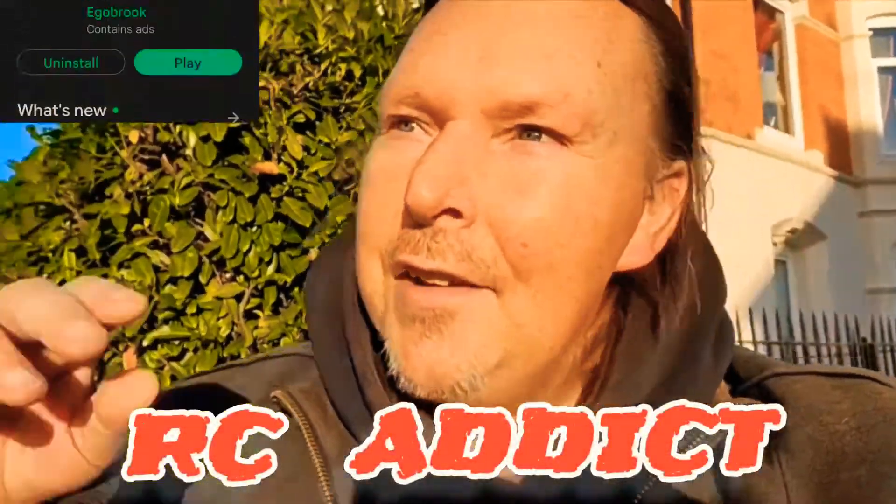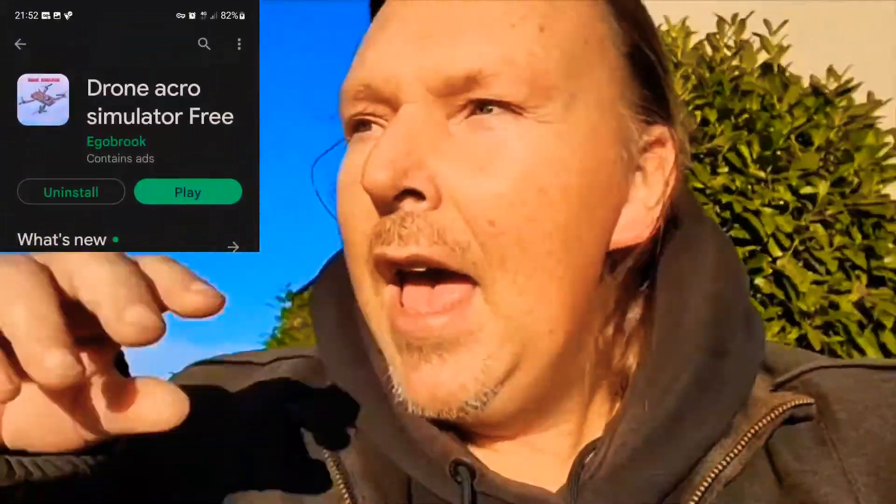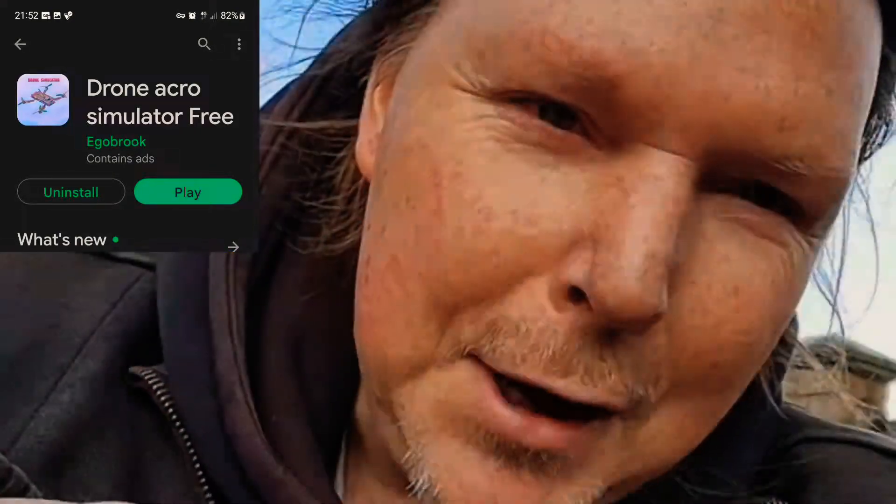Alright, that's The Addict here. It's cold outside and everyone's skin, but I want to tell you about a banging FPV sim. It's totally free and it's for Android, so it's portable. Watch this!